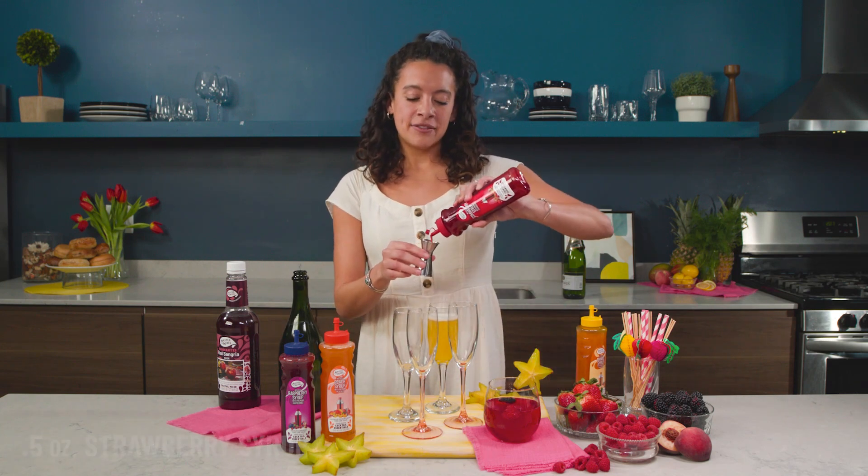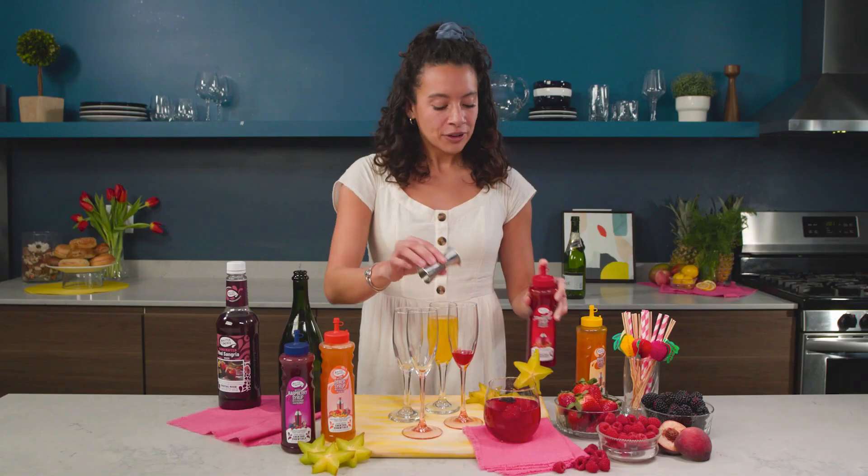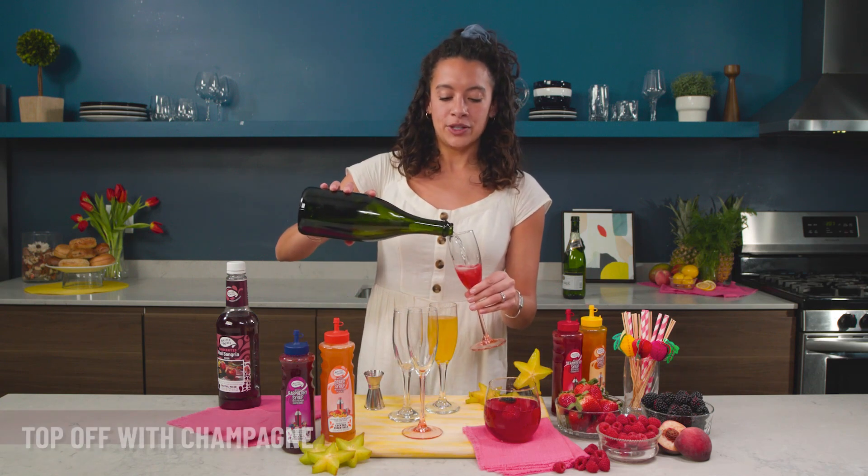Then half an ounce of the strawberry. We'll make a bright red one right up here — it's gonna look really cute on your counter for Mother's Day or really any celebration. Top it off with the champagne.